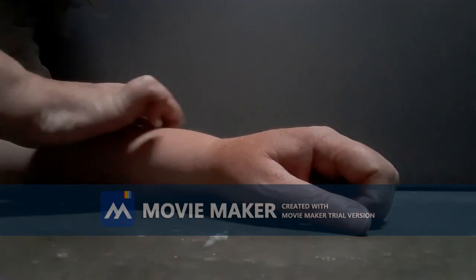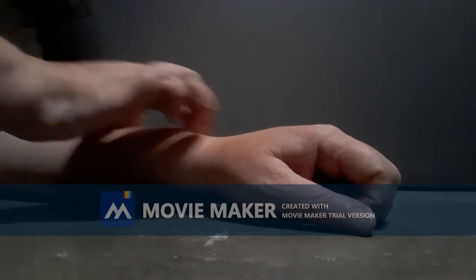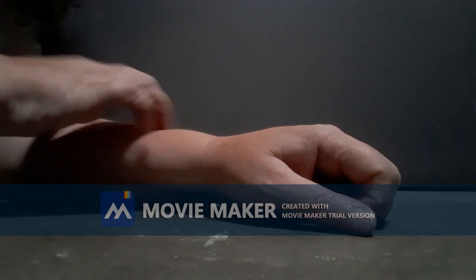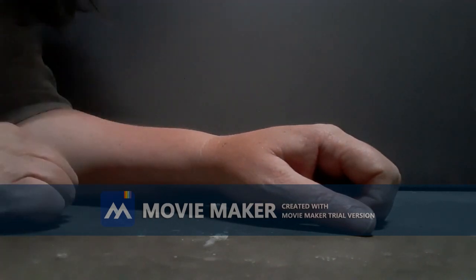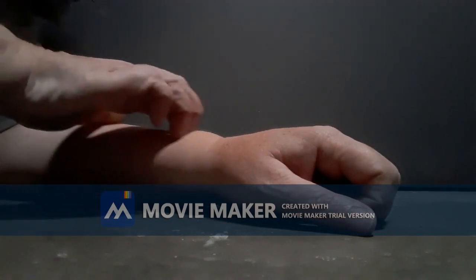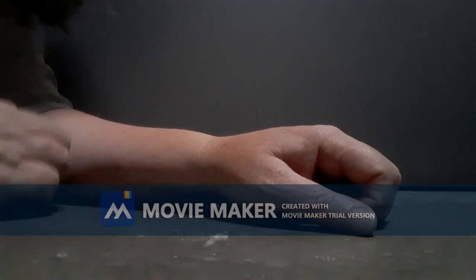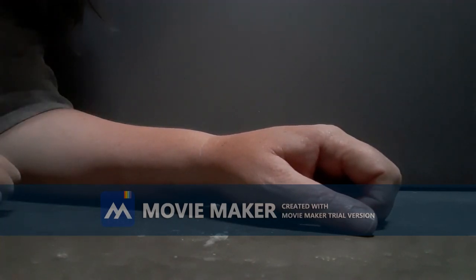For tendinitis, just work it with your other hand. I have a rock I really like — just a little rounded rock picked up off the beach, just the right shape. But if you have a bad flare-up going on, you don't want to do that.